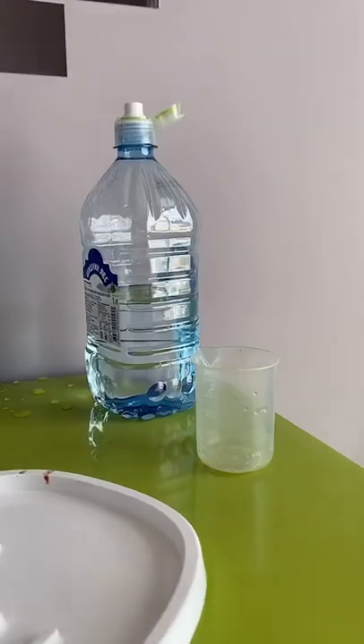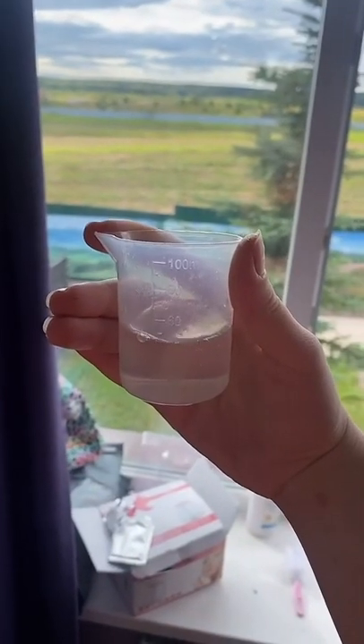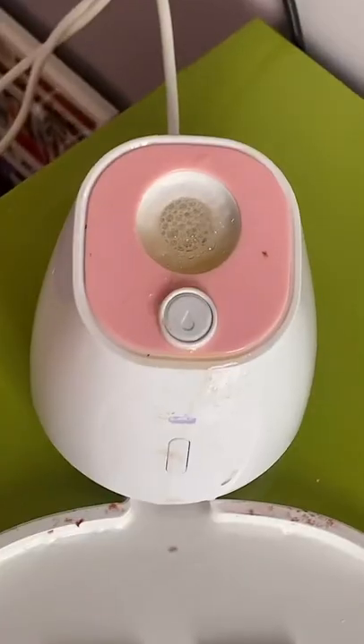Making a real face mask out of Fanta. For this we'll use our magic device, water, and Fanta of course. Pouring water first — about 50 to 60 milliliters. Now adding Fanta. And as always, add one pill of collagen.